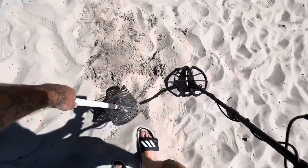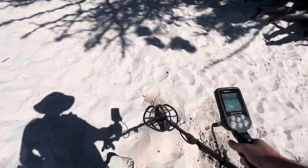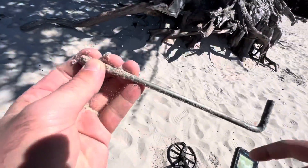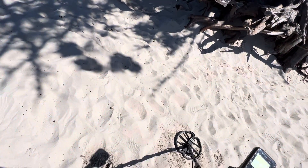Is that another one, or what? Could be — I see something right here. Oh, it's our favorite. All right, now we're officially metal detecting — first tent stake of the day.